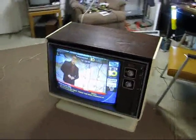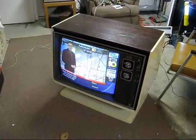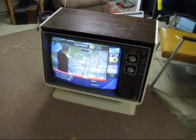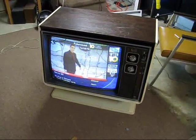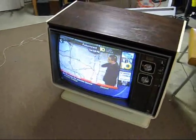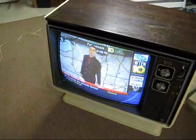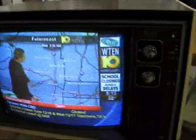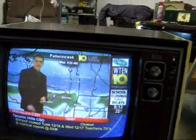Good morning. This here is a 1974 Zenith E4760. It's got the 25EC58 chassis in it. We just got done replacing the 225001 capacitors in this sucker. There were five of them originally.